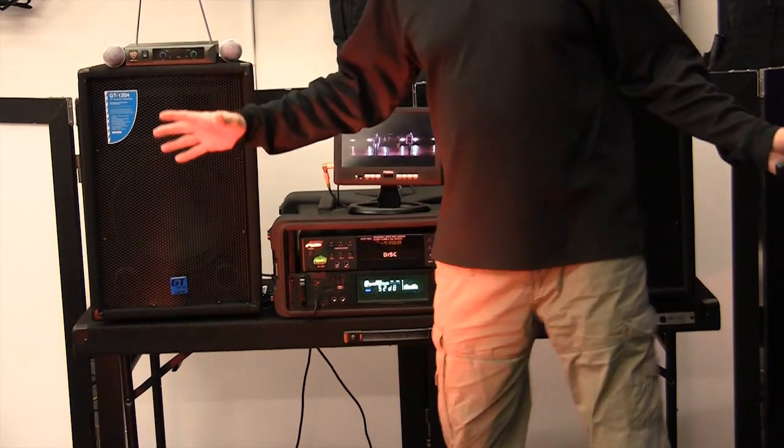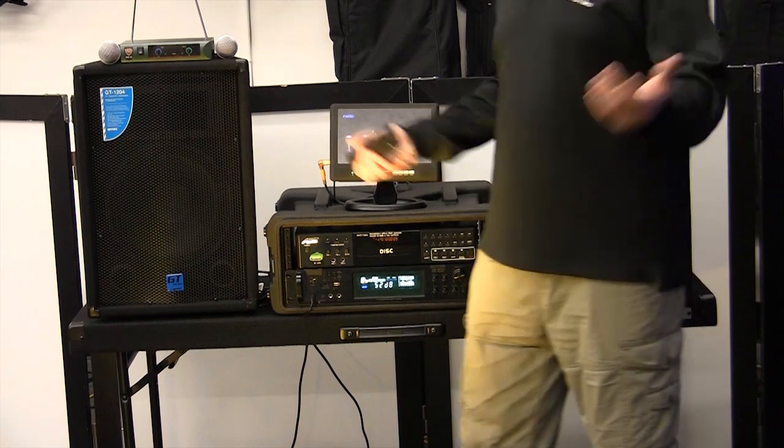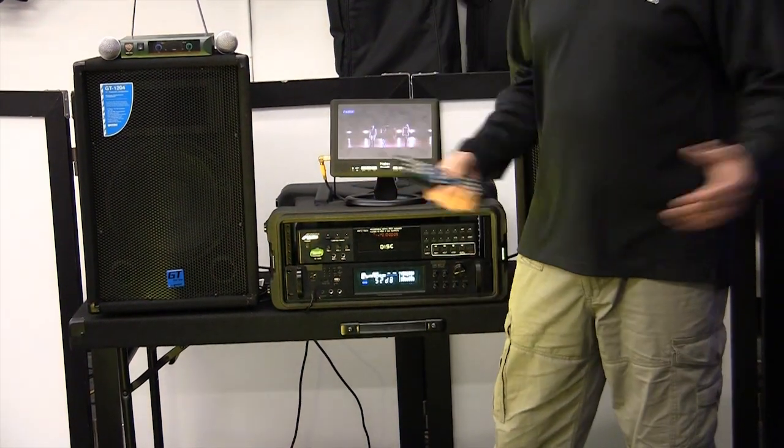And it's very high power. You can use this in any small bar or club — 7,500 people, no problem. You're going to have plenty of sound and plenty of quality.